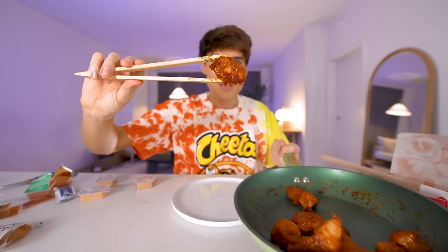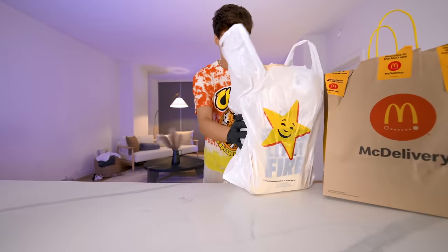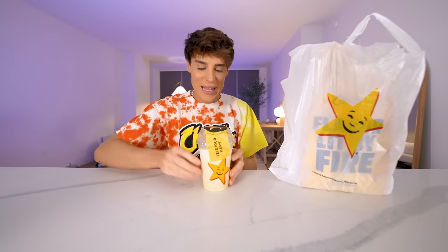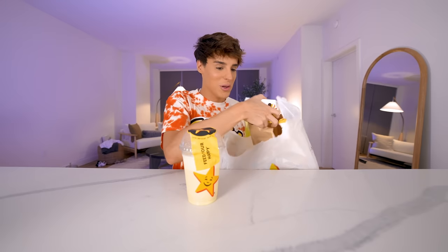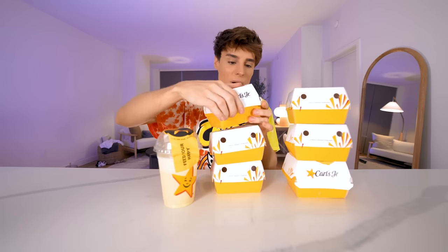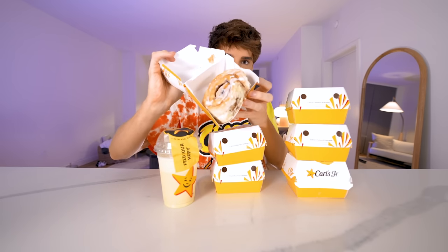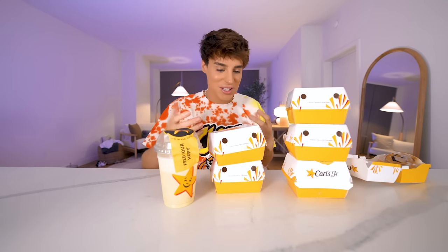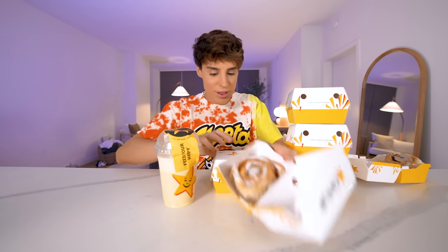Would you guys ever think that this is a piece of chicken from Chick-fil-A? Carl's Jr. So the first item we've got to work with is a vanilla Frosty shake, and please allow me to show you the ingredients. We've got six cinnamon buns, and this is going to be the ingredients we're allowed to use to create a new dish.